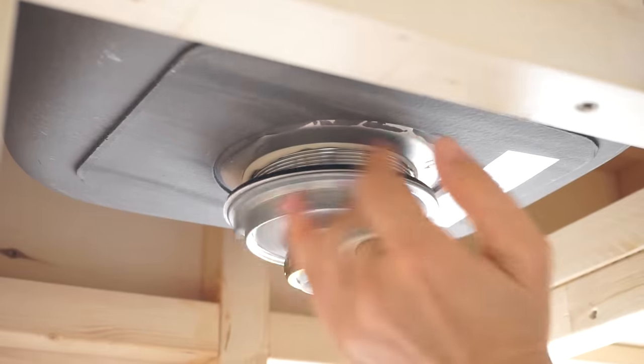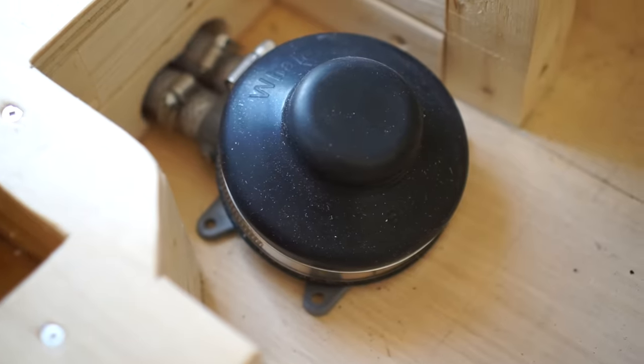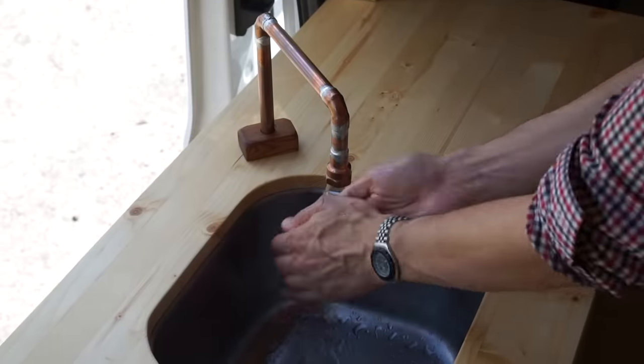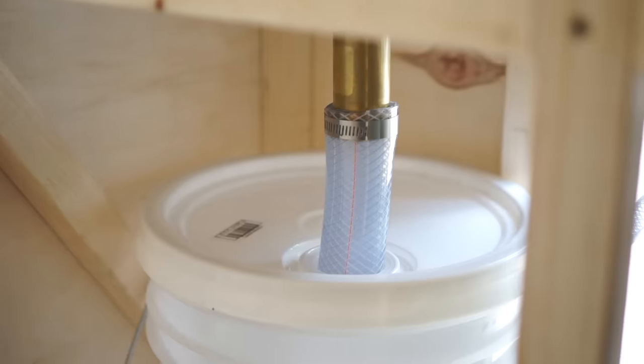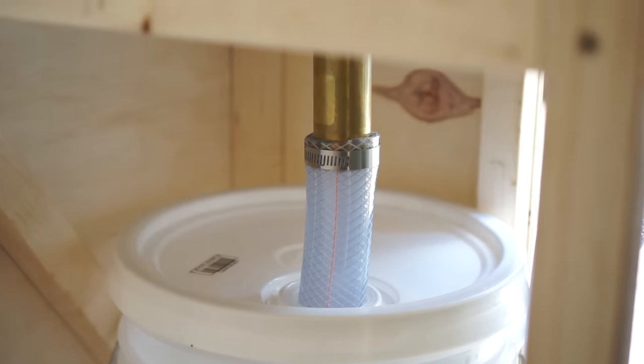If you want to know more about our plumbing system, we made a full video about it and the link is in the description. One thing we would change is we would add a P-trap to prevent odors from coming up from the grey water tank.